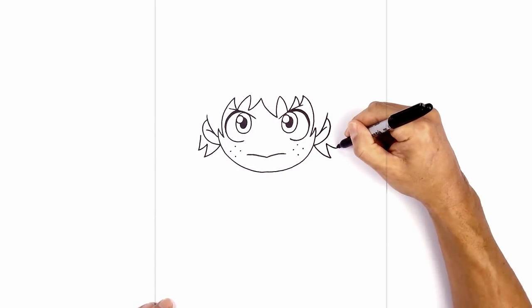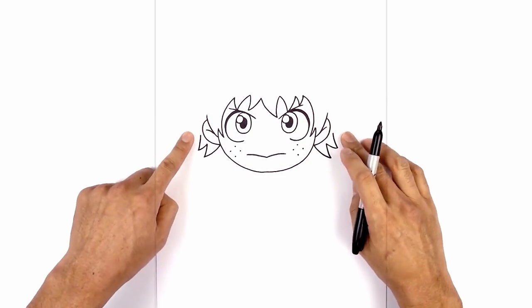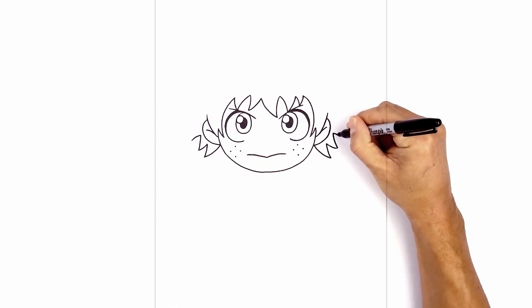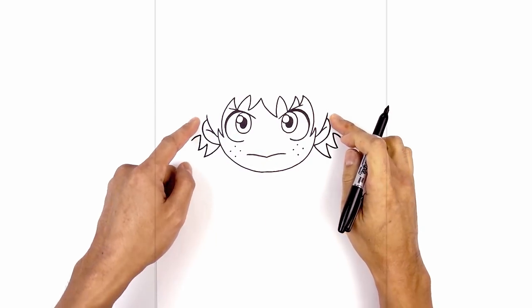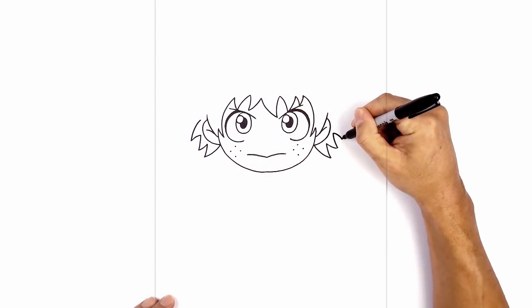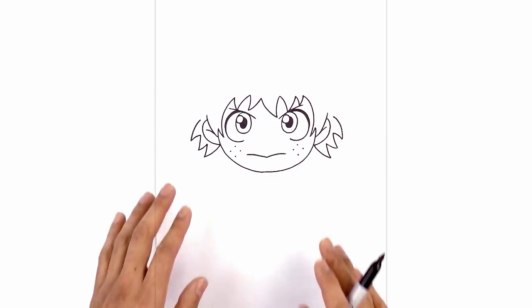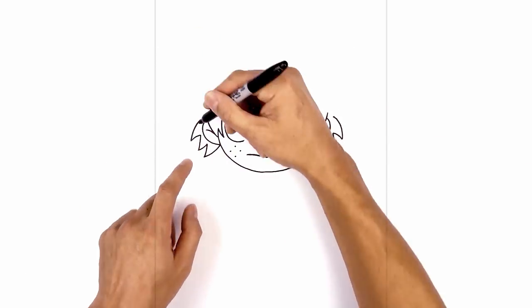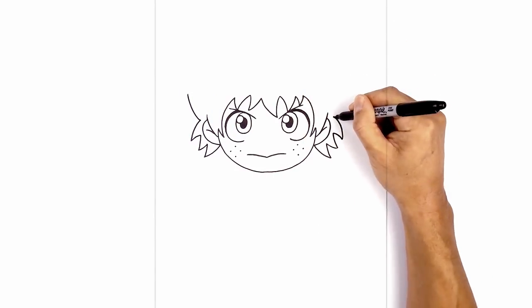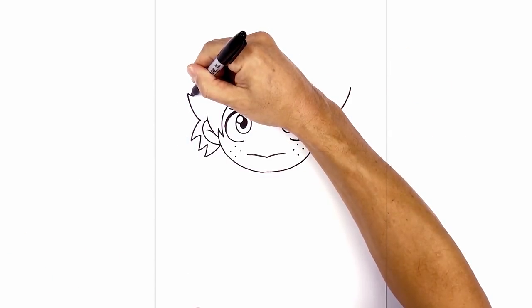From here, I'm going to curve down in the opposite direction — just a short curve coming down. Now we're going to pull this up just above the upper edge of the ear, coming in. Now we're going to work in the larger spikes. From this point, I'm going to curve up and out towards the left. Do the same thing on the right. Now I'm going to taper this back in with a short curve.